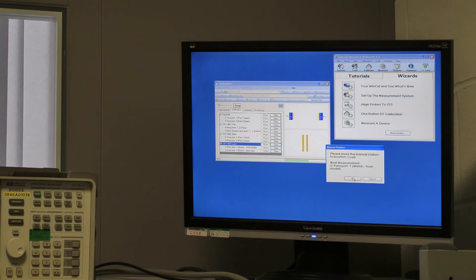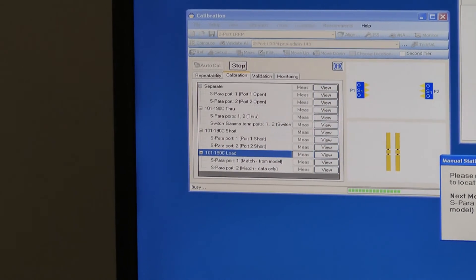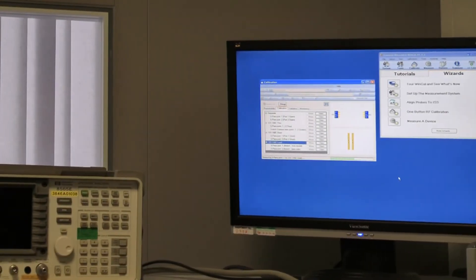Finally we move to the load, which is two pairs of trimmed 100 ohm resistors on either side to make up a 50 ohm load. We place that down, check on the analyzer that it's making contact, and OK that.